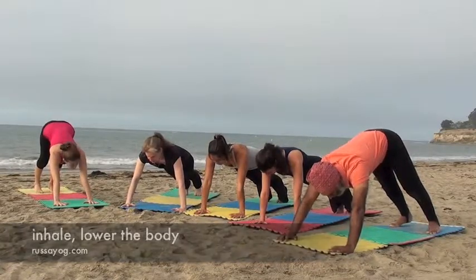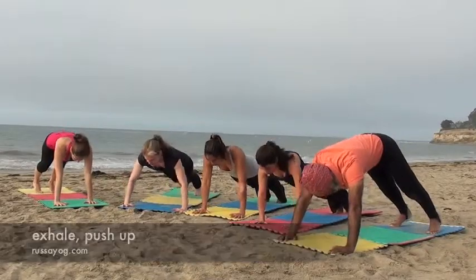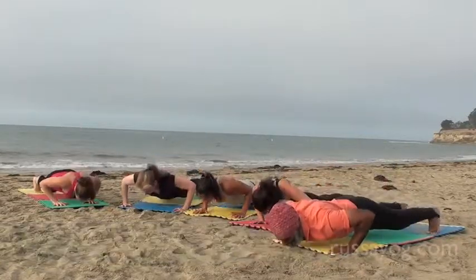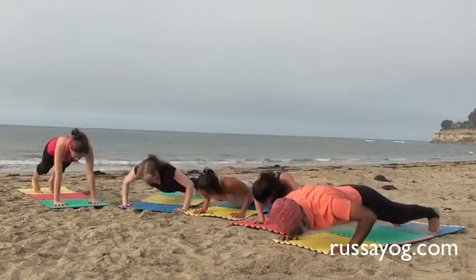Inhale, bring the chest down as close to the ground without touching it. Exhale, push up. Do eight to ten push-ups. You can do the less challenging version by doing push-ups on the knees. Watch our other video for those modified push-ups.